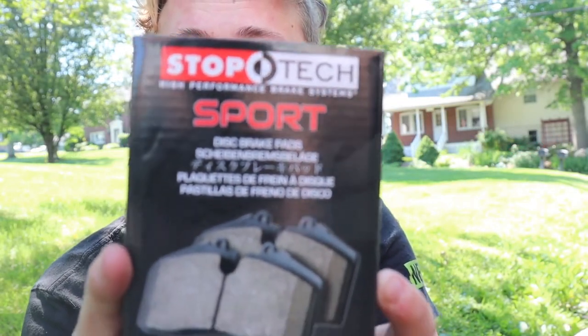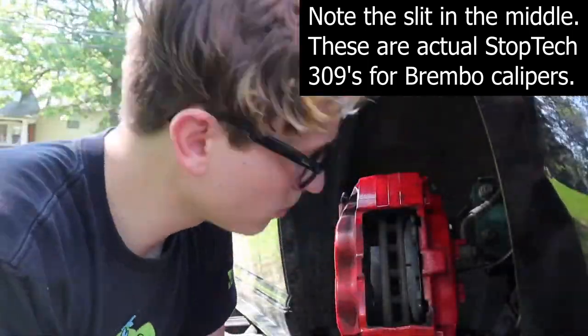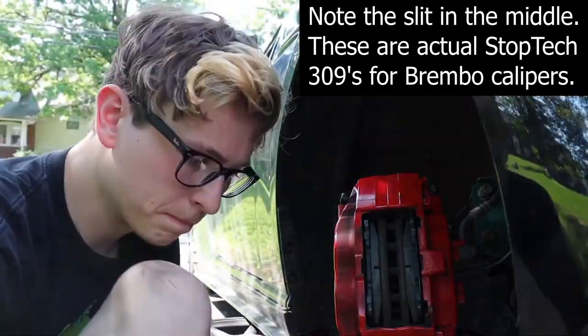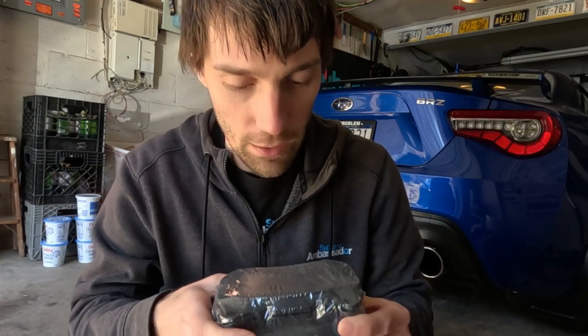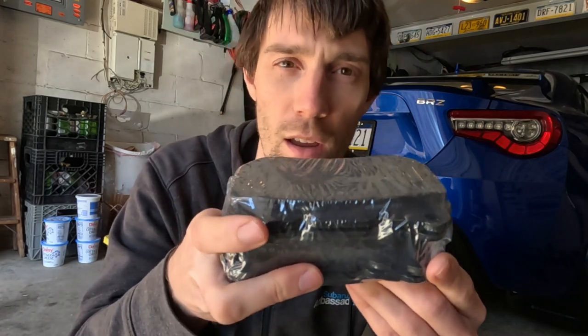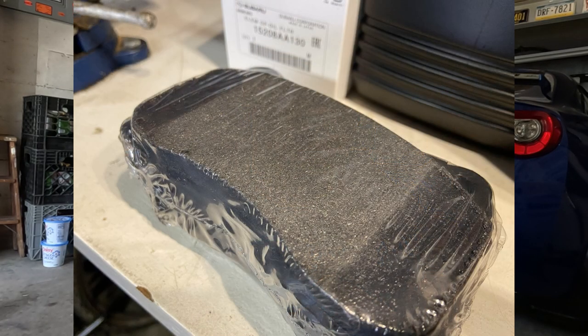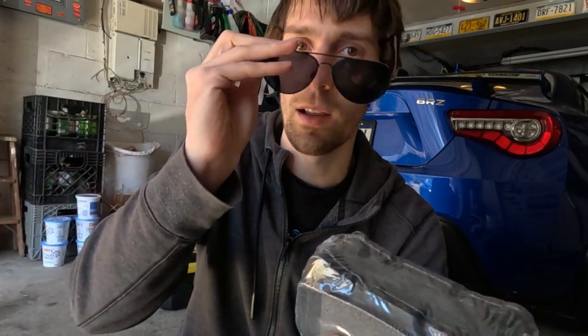I'll put a picture up if I can find one. All Stop Tech pads, I think, come with that slit. They do say — if I pull my glasses off — they do say they are the Centric 309s and have the part number on it. But if you actually look at the material, it is totally different. It's very grainy and it's all flaking off. These are definitely not the same pad whatsoever. They look like they'll fit but they are not the 309s that I ordered.